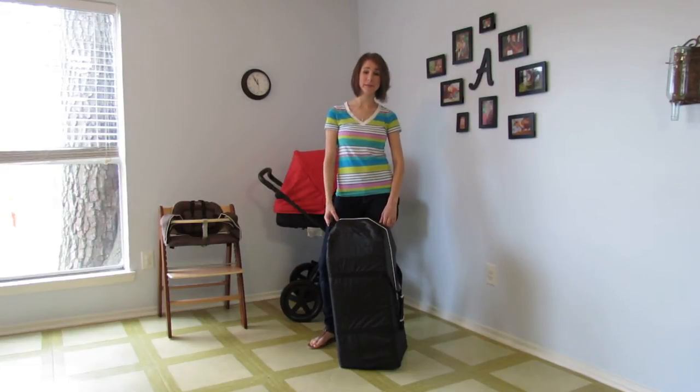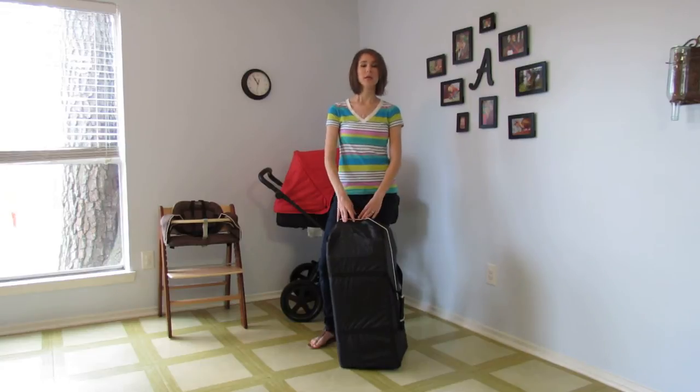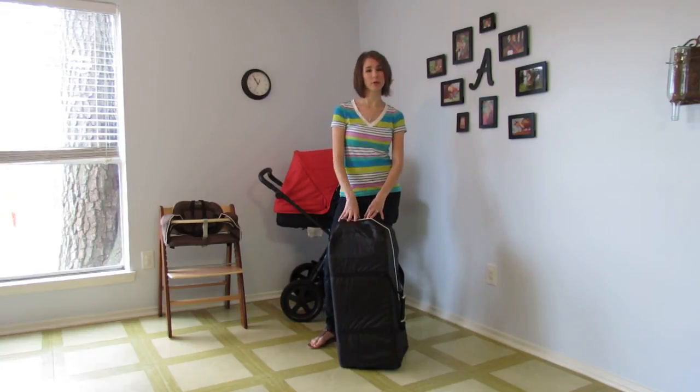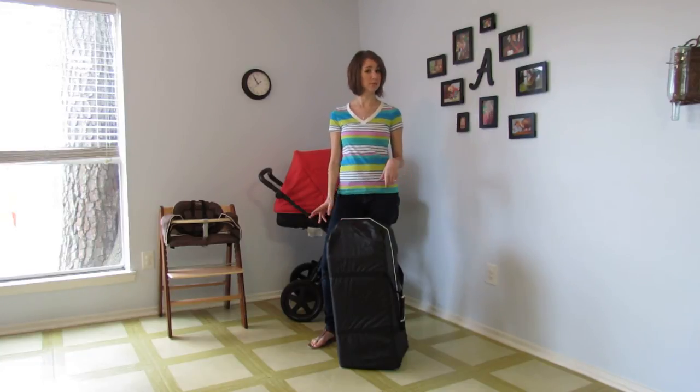Hi, this is Melissa from Bellevue Baby Planners & Dealer Care and I'd like to show you another product from IKOO. This is their Travel Yard, the Panama, and I'm going to go ahead and set it up real quick and just share with you some of the features as we go along.